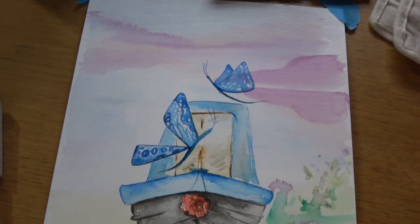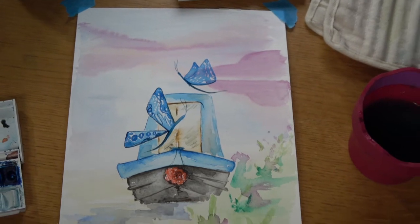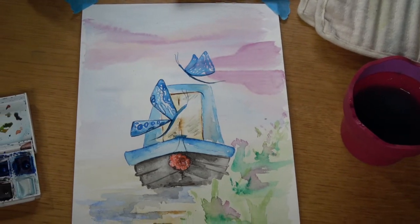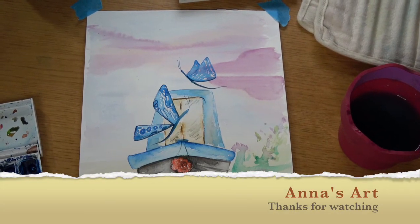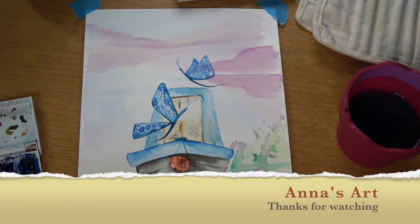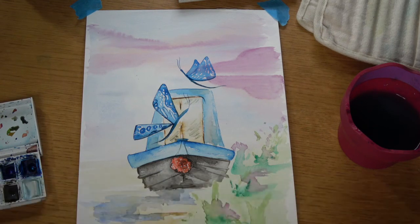Hopefully you've enjoyed this little tutorial on how to make a narrowboat with some blue dragonflies. If you liked it, give us a like and subscribe, and maybe comment below if you've tried this at home or if you're painting another project — let us know about it.